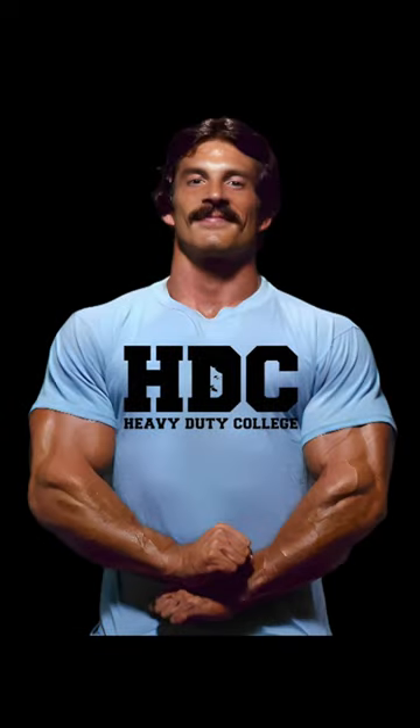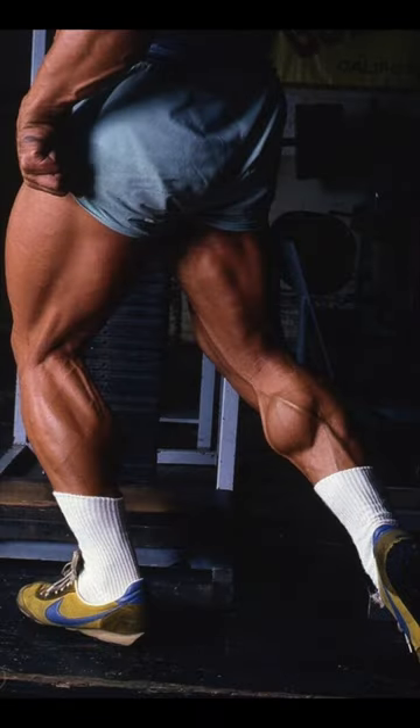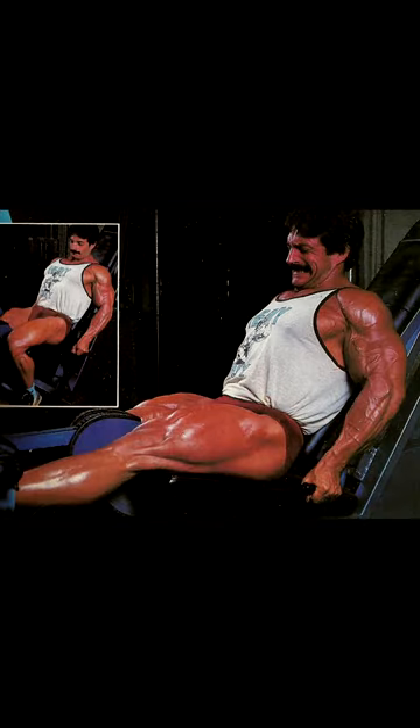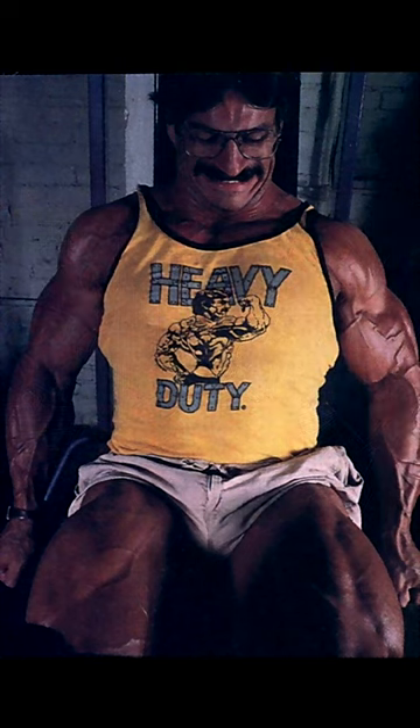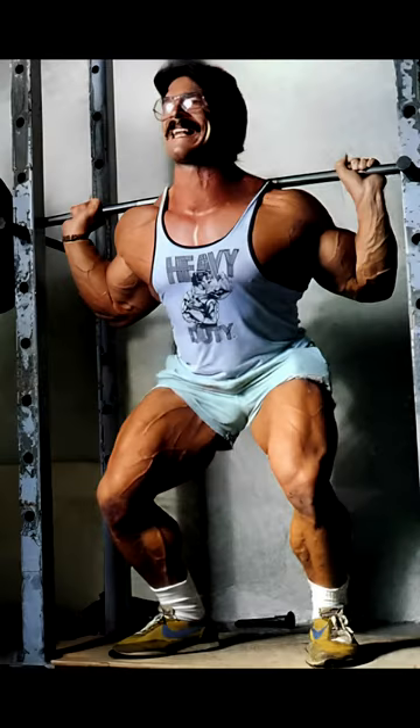My average in-the-gym client, as well as my 50 or 60 phone consultation clients, are all doing essentially the same leg workout. They start out with a set of leg extensions to failure, 6 to 10 reps, and then immediately with no rest, proceed to either a leg press or squat in superset fashion, 6 to 10 reps to failure.